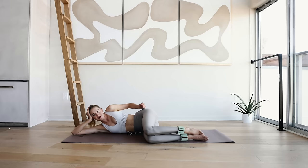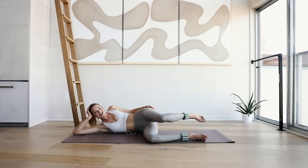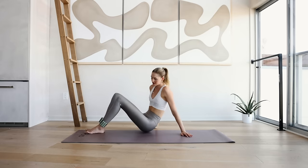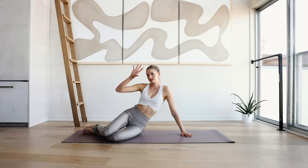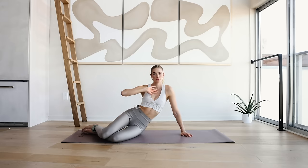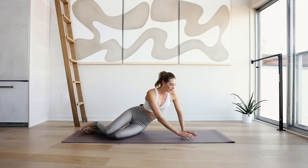You can pat your butt a little bit — that was some great intense work right here. Push yourself up, we are going to the other side. If this is a little bit too hard, you can also take off the ankle weights and do this completely without.